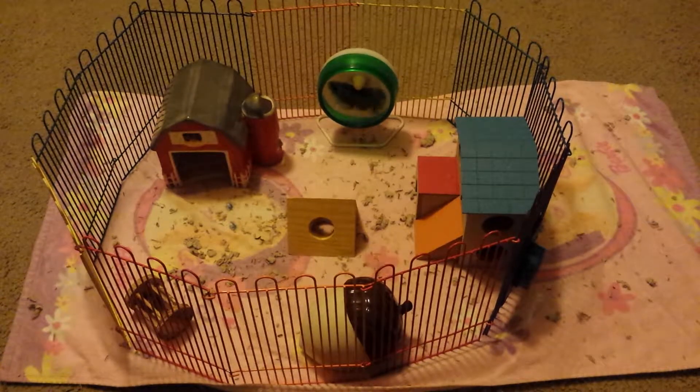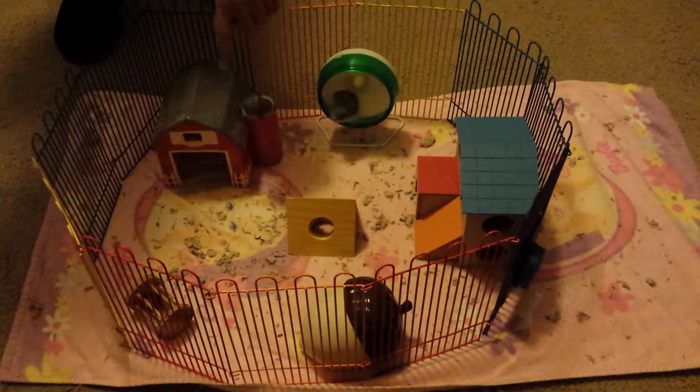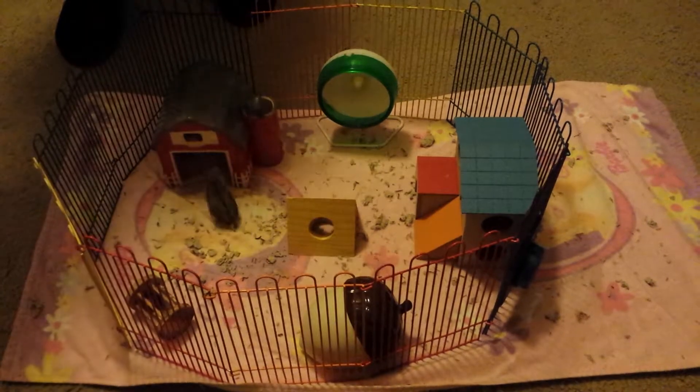So as you can see, little Coco is in her playpen, and in here we have a green silent spinner, a red animal barn, a cheesy chew, a two story hamster hideaway, an acorn hideaway, and a barbell chew toy.